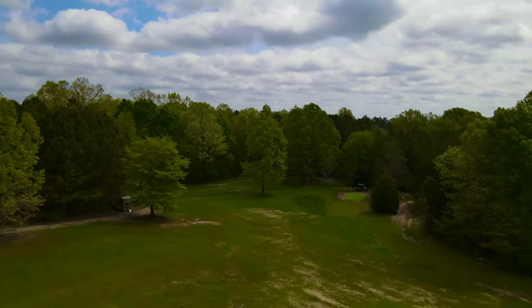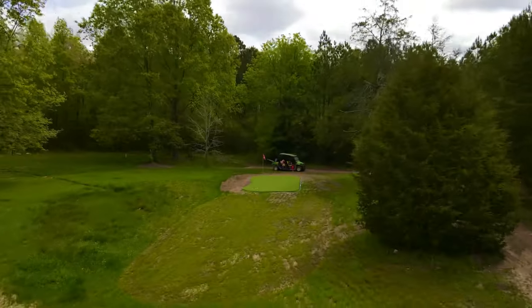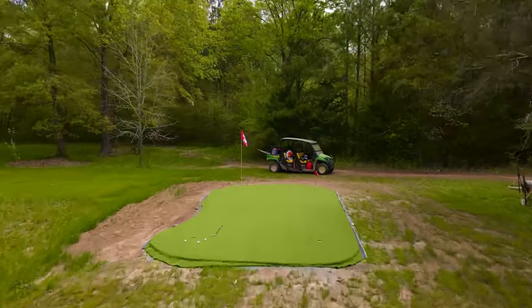While we still have to do the landscaping around the edges of the green and fill it with infill, it's starting to look really good and is completely usable.